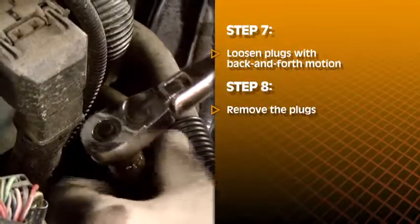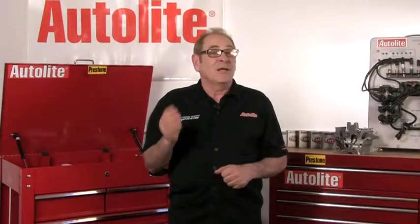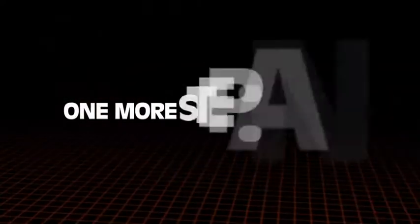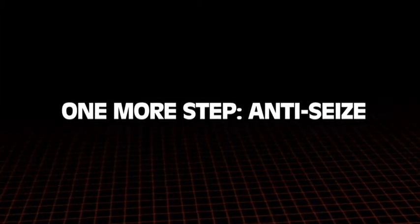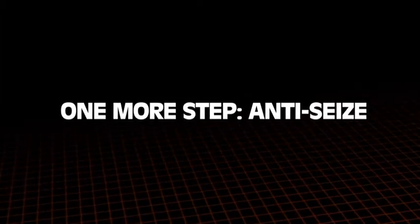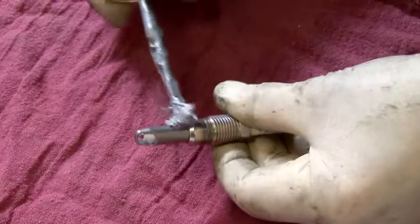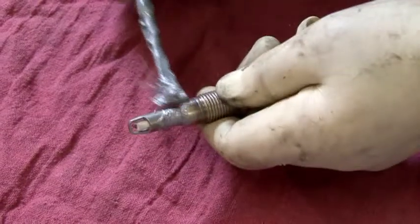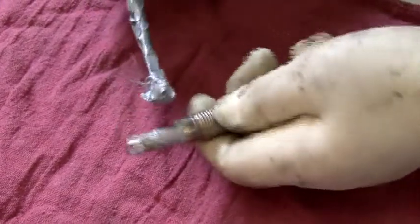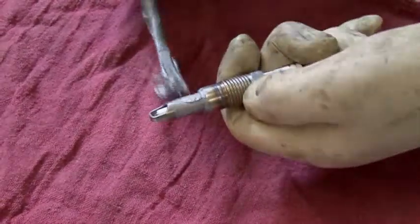Most of the time, this procedure works exactly as it should. It is time consuming, but the alternative is even more time consuming and much more costly. There's one more step before you install the new plugs that will make subsequent plug removal easier: coat the ground electrode shield with a thin film of high temperature nickel anti-seize lubricant. Do not, however, get any of this compound on the ground strap or you may have misfires.